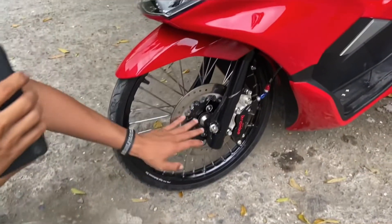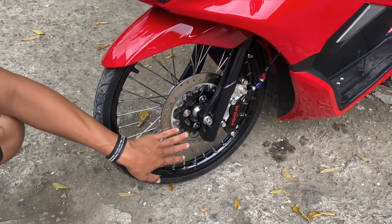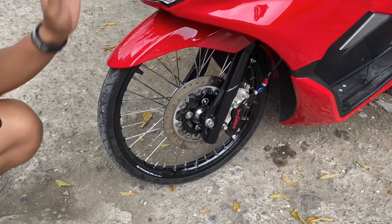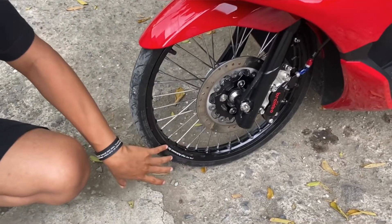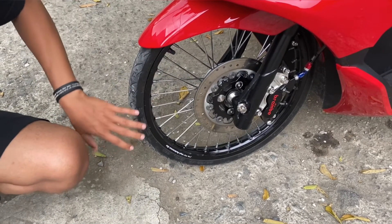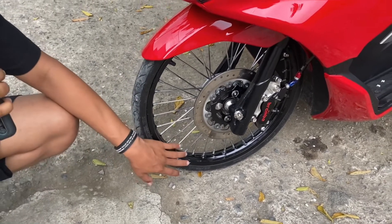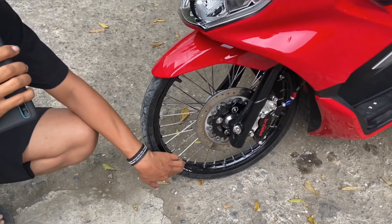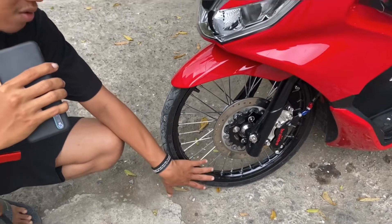Kita lanjut ke bagian disk. Ini disk menggunakan Brembo kopi rotot ya, jadi ini emang konsepnya ngambil betul-betul Thailand banget cuy. Untuk di bagian pelek nih, ini pelek menggunakan Jinpei ya. Jadi ini menurut gue untuk dipake harian dulu juga udah pernah pake ini, masih enak-enak aja, aman-aman aja sih. Kekuatannya masih oke lah kalau dipake buat harian.